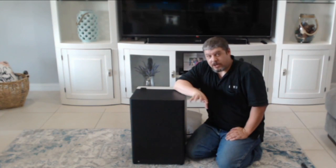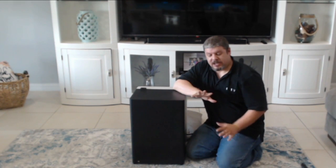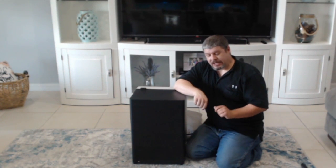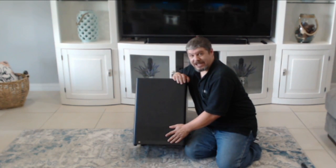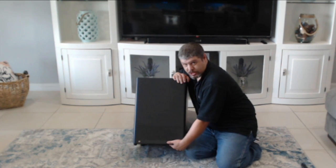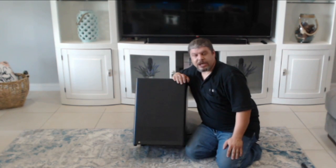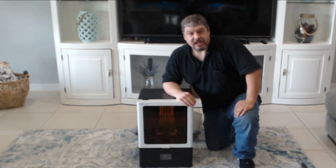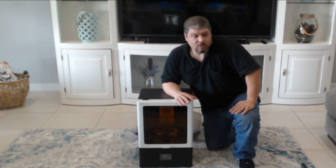One thing we just noticed when we went to take off the bottom plate: in the kit we got — remember, this is a demo model that was repackaged — we only had one L-wrench. It was the size needed for the back plate, but the bottom plate requires a slightly larger one, and that Allen wrench was not in there. Luckily, we had a spare Allen wrench of the appropriate size, which is what we used to take off the bottom cover. So next we're going to put this thing in its new home and also take a look at the settings for this X10 4K monochrome display and see what we can do with it.